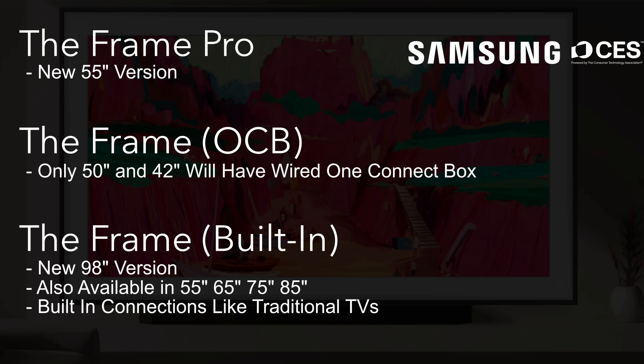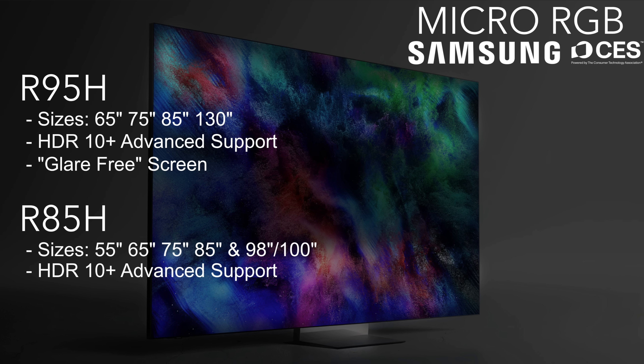Before I get to that, let's quickly talk about the Frame series, as it did change a little bit. The Frame Pro has a new 55-inch version it didn't have last year. The baseline Frame itself is also changing — only the 50-inch and 42-inch sizes will have the wired One Connect Box. If you want other sizes like 55, 65, 75, 85, or the new 98-inch version, those will have built-in connections just like traditional TVs.